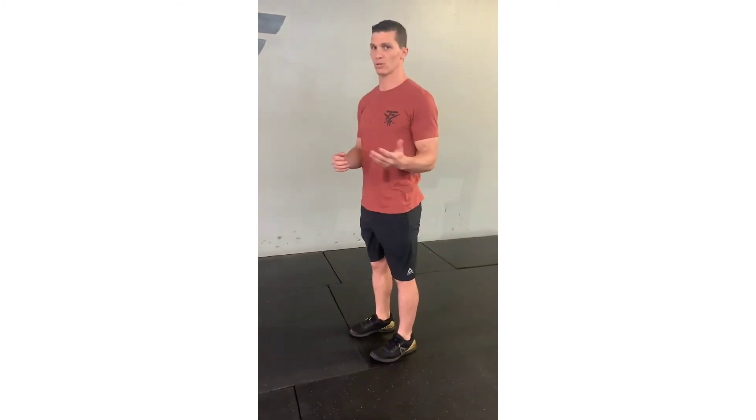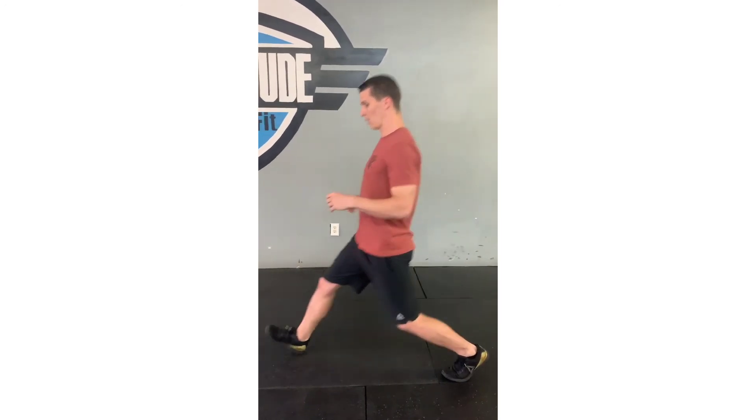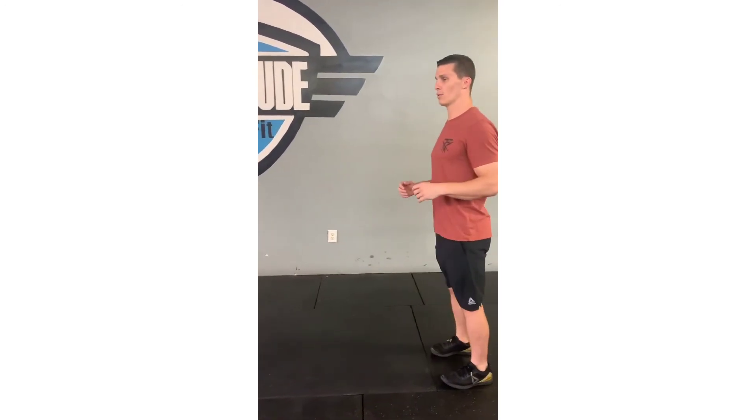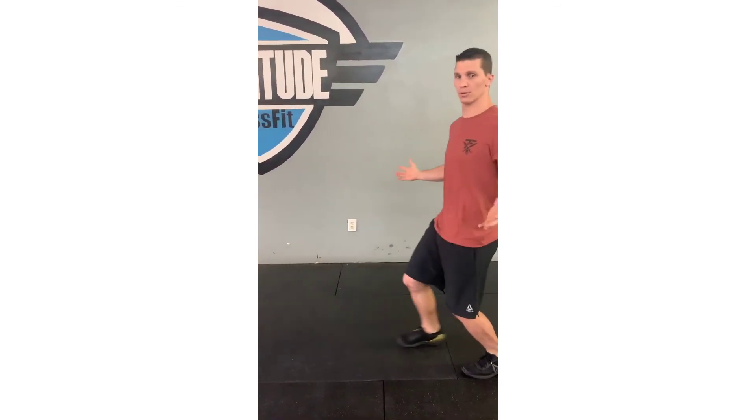We're gonna drive back up. It'll look a little faster: knee touches the ground, drive up, chest nice and tall, knee touches the ground, then right back up. What I don't want is y'all falling forward or putting your hands on your knees and pressing off. Let's try to keep our hands on our hips or at least hands on our side.